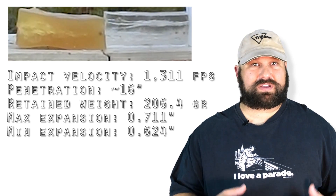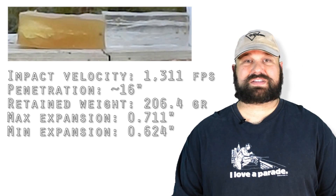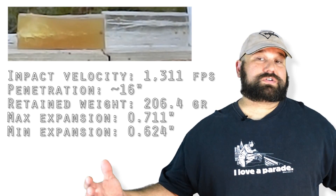Excellent expansion. It expanded early, fast, big — lots of TSC. The penetration was right in line with what you would like to see from a 240 grain moving along at a decent 44 Magnum velocity.